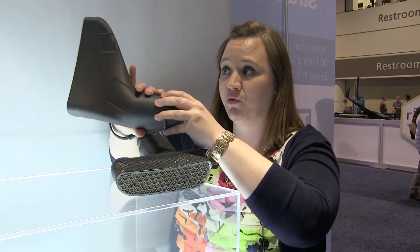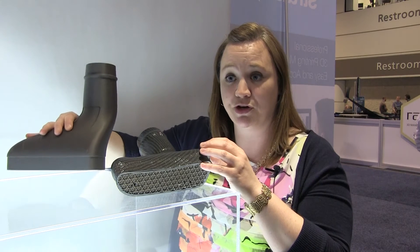The biggest advantage our customers see is that the material is very durable compared to other processes and technologies for producing hollow complex parts. Instead of eutectic salts or machining pieces, you can get very rigid, robust pieces out of the ST-130 material.